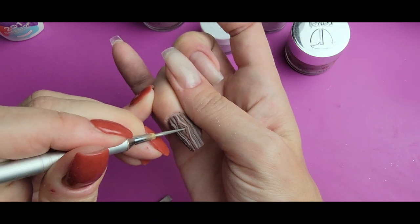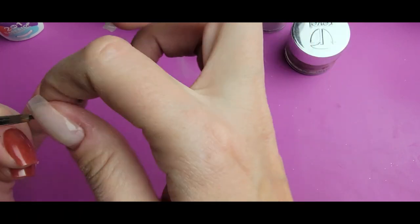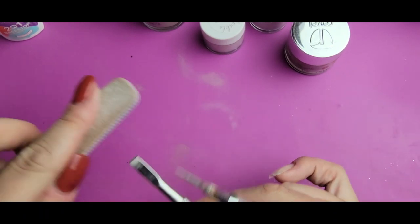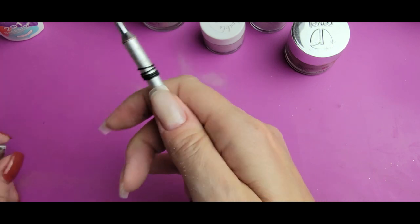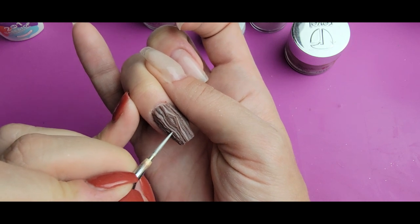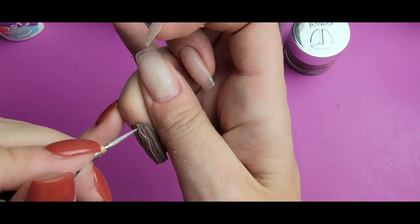I'm just going to make sure that some of the lines I have here are still cleaned up. If you get buildup on your water marbling tool or on your scraper, you can just file them right off — it'll come off. Doing this kind of technique, you will have that happen. I'm just going to kind of run through some of these areas here.